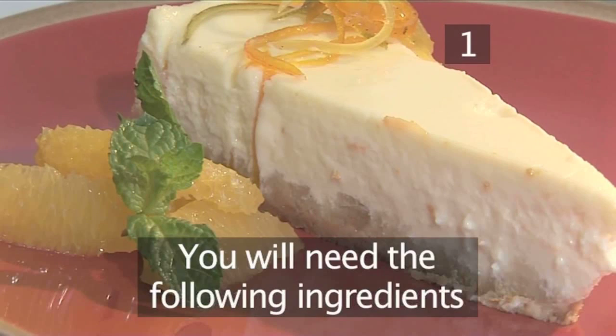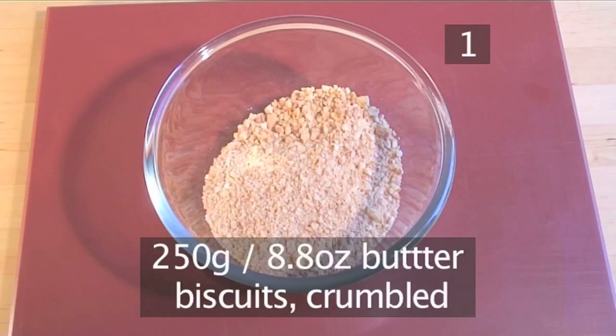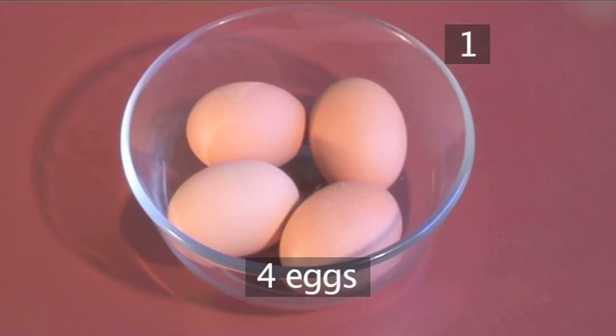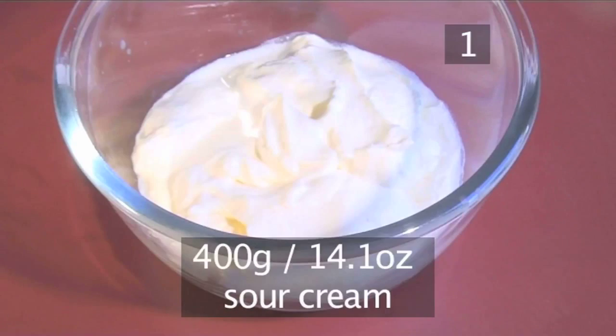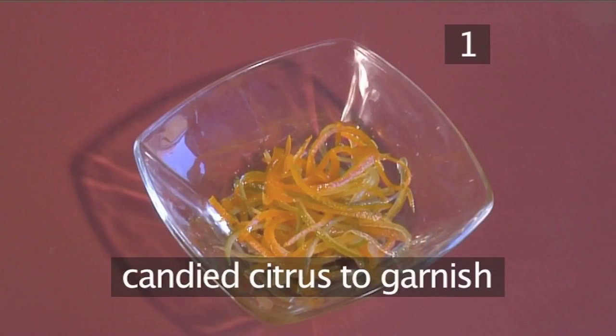Step 1. You will need the following ingredients to serve 8: 250 grams of butter biscuits crumbled, 100 grams of butter melted, 1 kilogram of quark cheese — a type of soft cheese — 4 eggs, 1 orange zest, 200 grams of sugar, 400 grams of sour cream, 60 grams of vanilla sugar, and candied citrus to garnish.